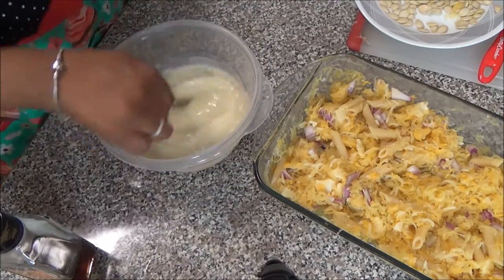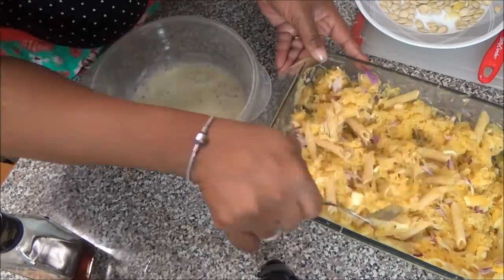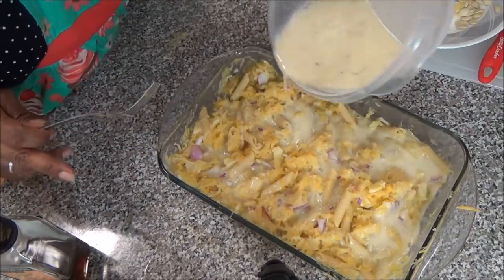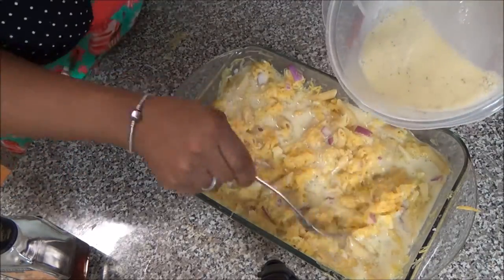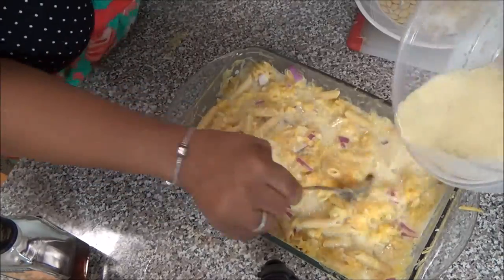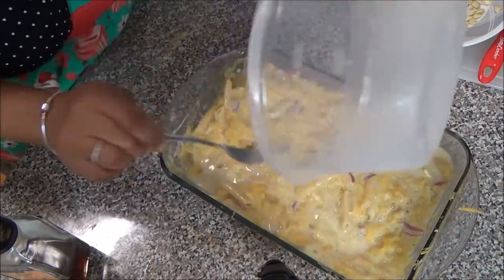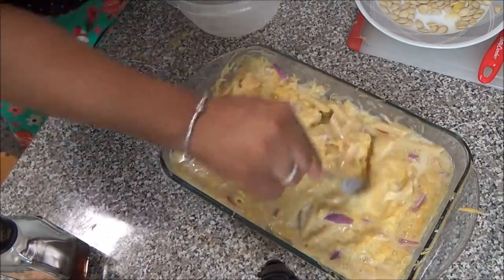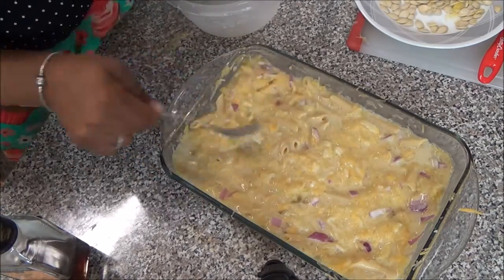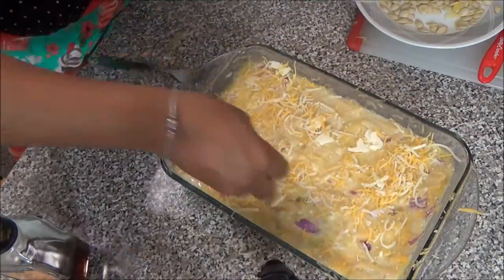I am distributing the squash, pasta, cheese, and onion mixture evenly around the bottom of the dish so that when I pour the milk in it can go in evenly. Ideally the milk mixture is poured in just below the pasta line, but since we didn't know exactly how much spaghetti squash would be inside it was hard to judge — it looks like I used a little bit too much milk, but I just ended up cooking it about 10 minutes longer.